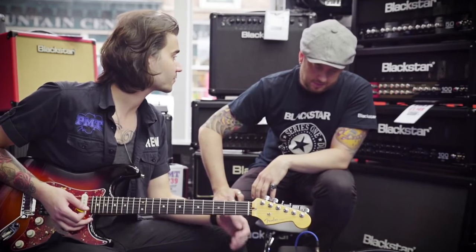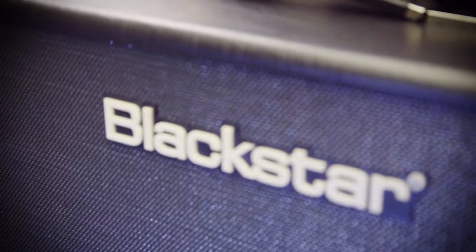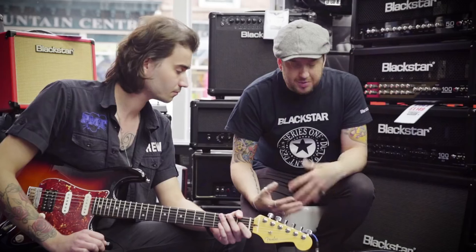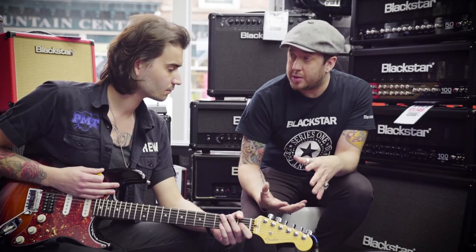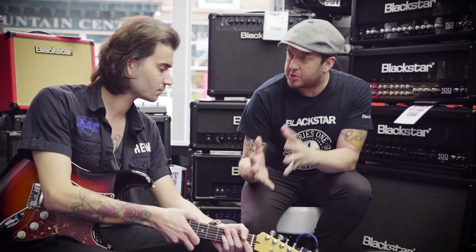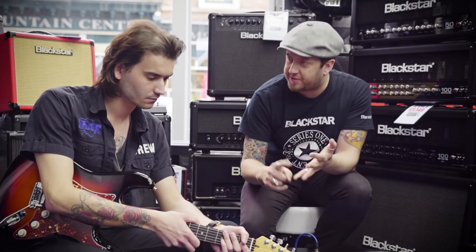So Steve, tell me about the new Artus range. Well basically there's two amps — it's a brand new line for us, and it's really exciting because it's a new valve product. For the past three years or so, we've concentrated very much on the digital side of things with IDCore, IDCore Beam and Fly.